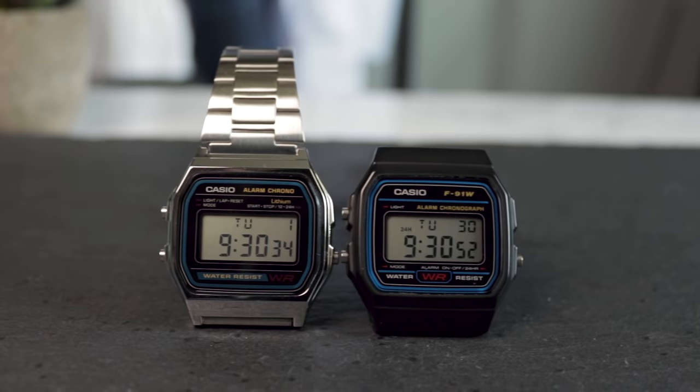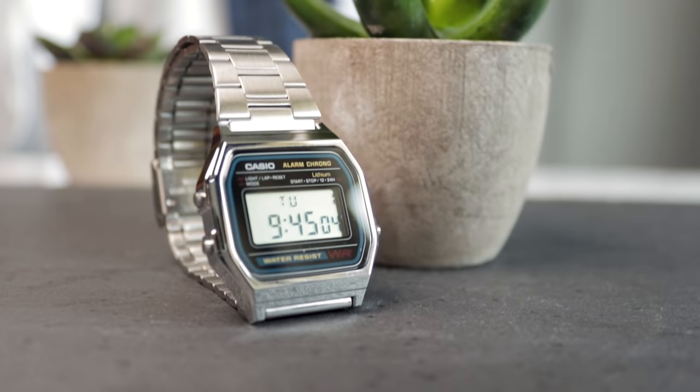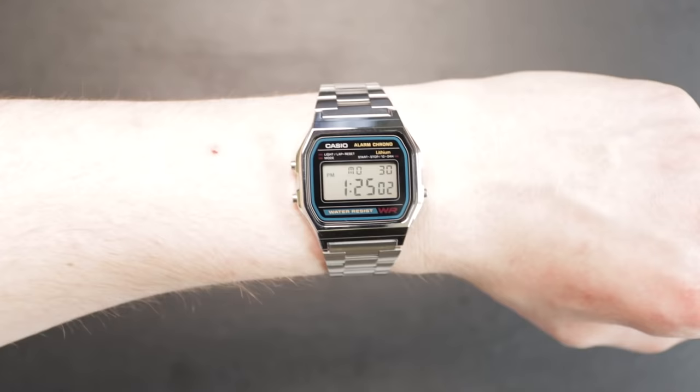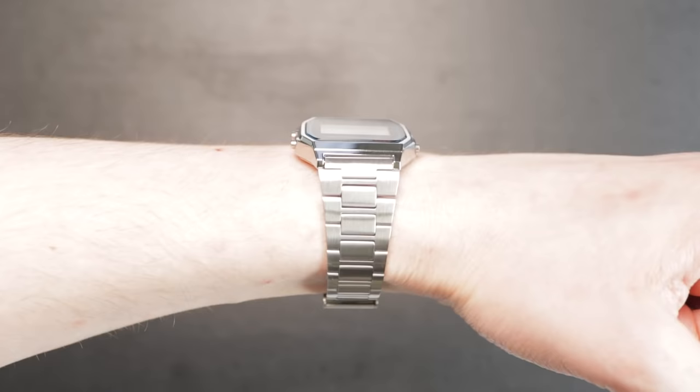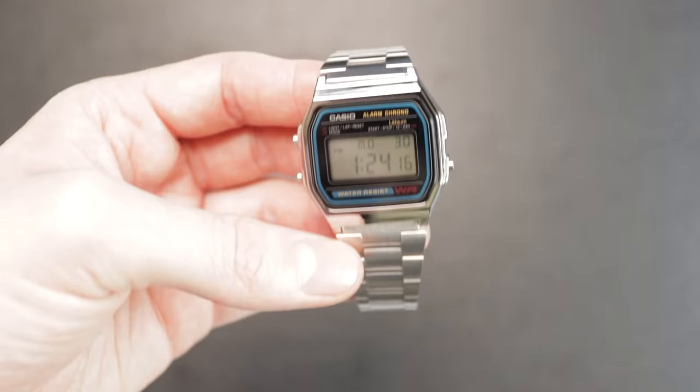Unlike its black resin strap counterpart, I think the A158W has some aesthetic appeal. Despite this watch being released in the 90s, its design language and colorway still shouts 80s to me, being very similar to even earlier Casio models. This timepiece comfortably adds a touch of retro to any outfit and is truly an absolute treat to wear as a daily driver.